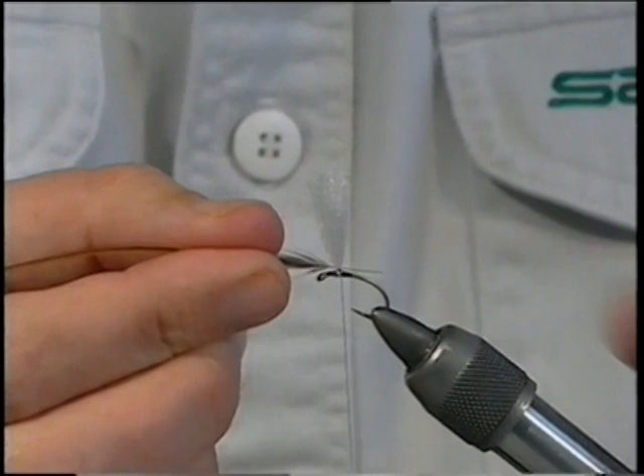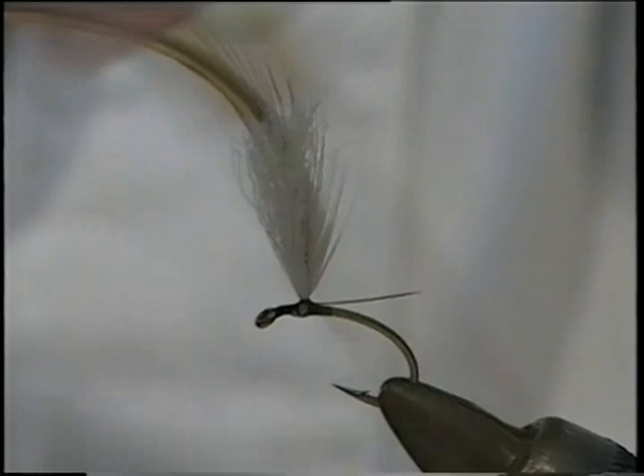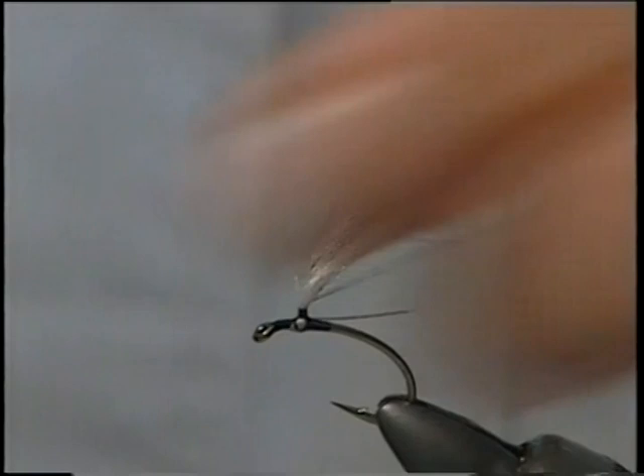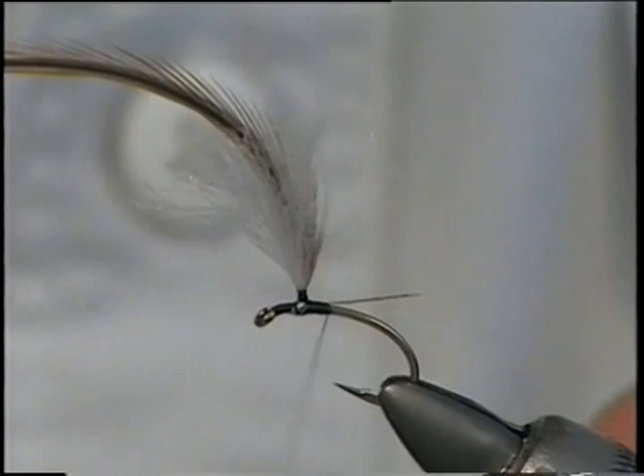Get the hackle in and get it sitting right — one turn at the back just to hold. Then bring the thread round again and start to bring the thread right up the wing, posting the hackle and the wing together at the same time, then come back down. Bring the thread at the back, secure in the point of the hackle, and trim away the waste.